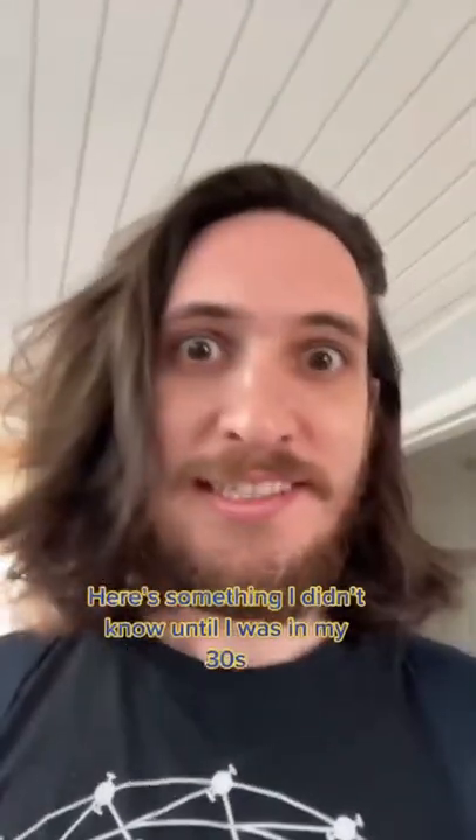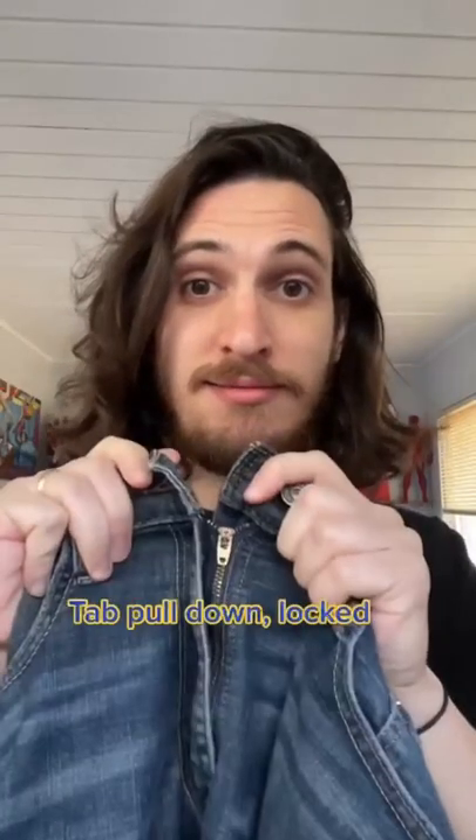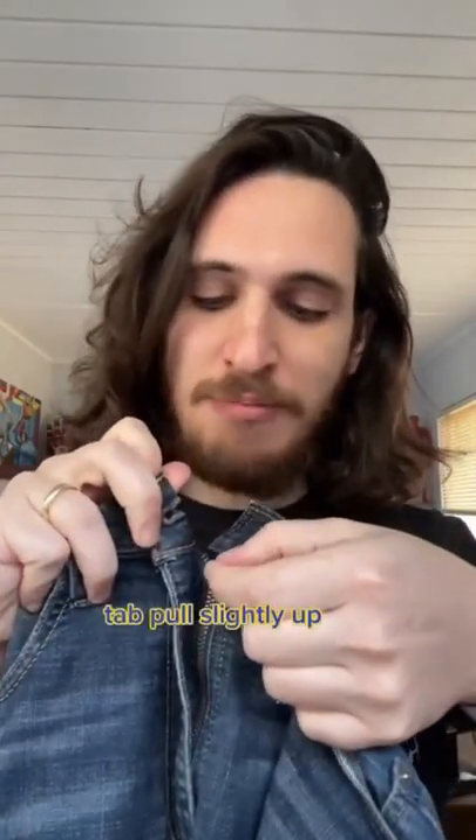Here's something I didn't know until I was in my 30s: zippers have a lock. I pulled down — locked. Tab pulled slightly up — unlocked.